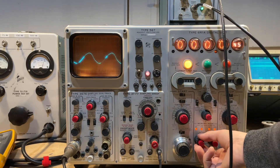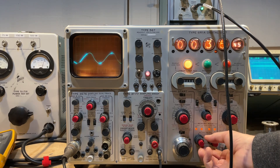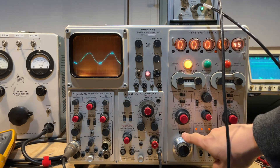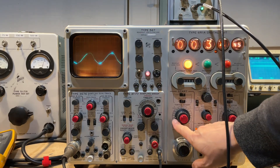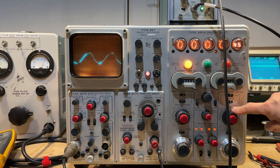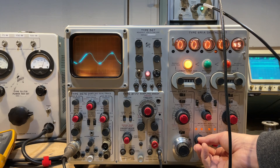We've got a 100% cursor, we've got the 0% cursor, and we've got the time measurement zone. Right now that time measurement zone is taking a measurement between the 10% and 90% portions of the wave, as determined by the 0 and 100% zones.